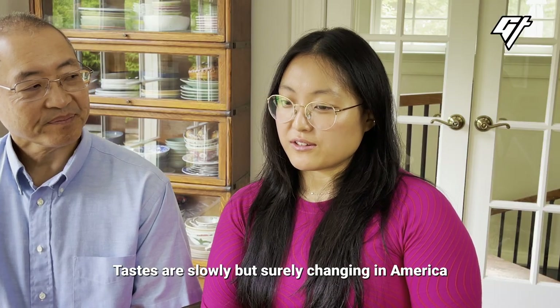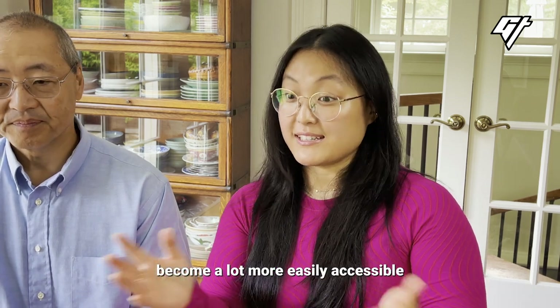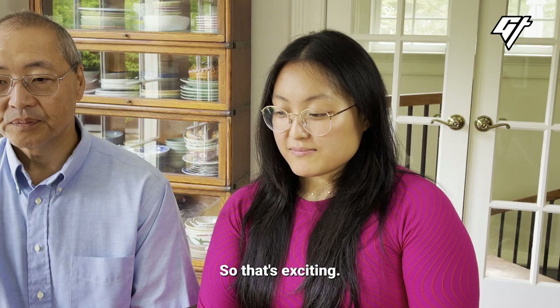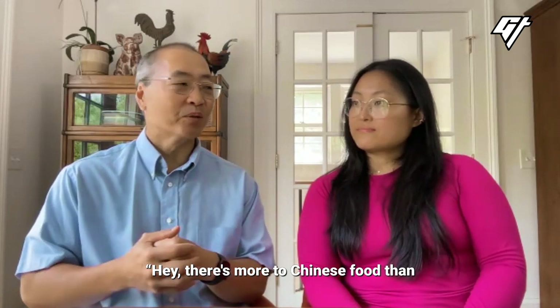Tastes are slowly but surely changing in America around Chinese food, as more hard-to-find ingredients become a lot more easily accessible and well-stocked in Chinese grocery stores. That's exciting. Even Americans are realizing, hey, there's more to Chinese food than just an egg roll and beef with broccoli.